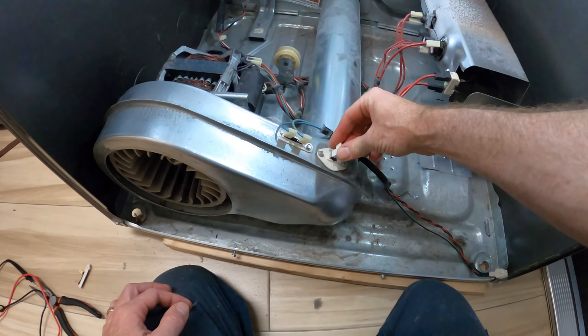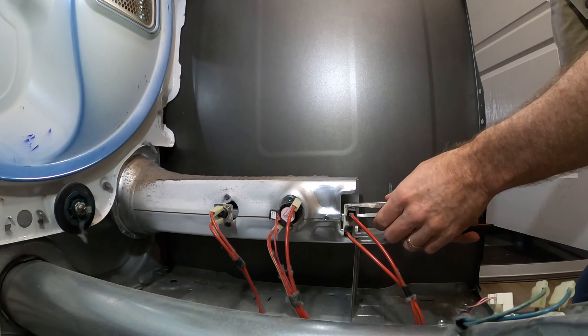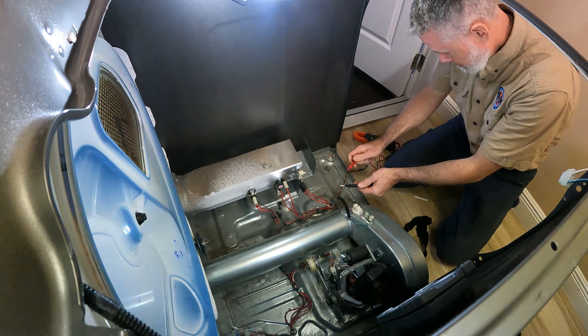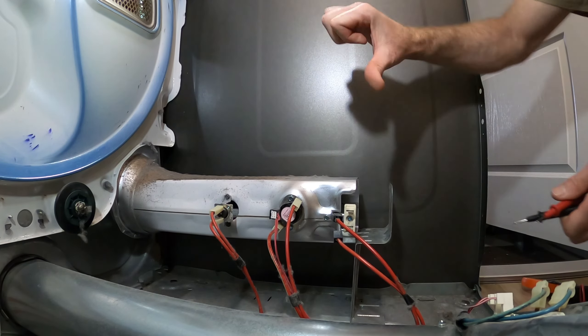Don't forget to reconnect the wire harness to the thermistor — it's a nightmare if you put the machine all back together and forget to connect the wires. Now check the heating assembly: remove the two wires from the heating element and do a continuity check on tone. We have no tone, so that's a bad heating element.